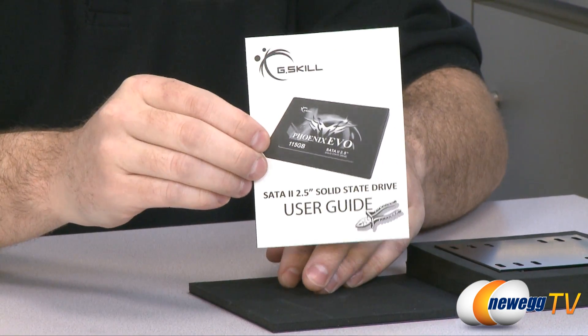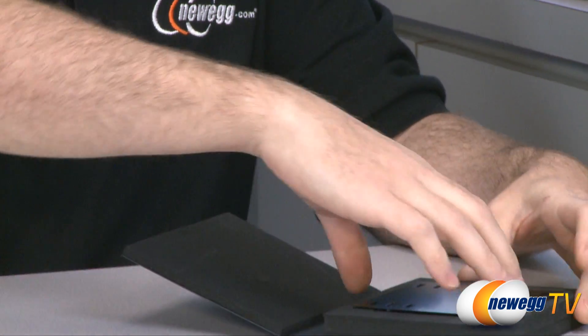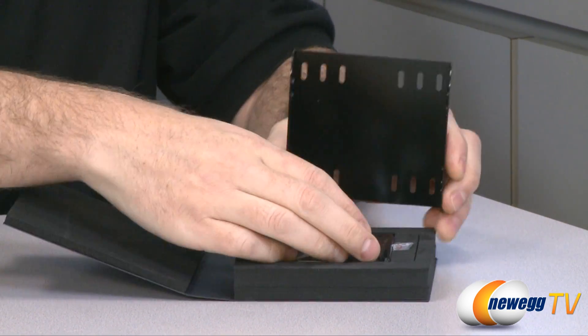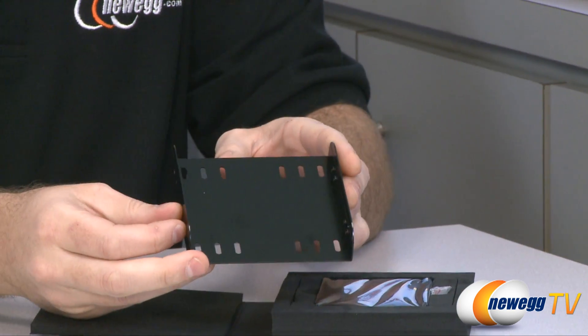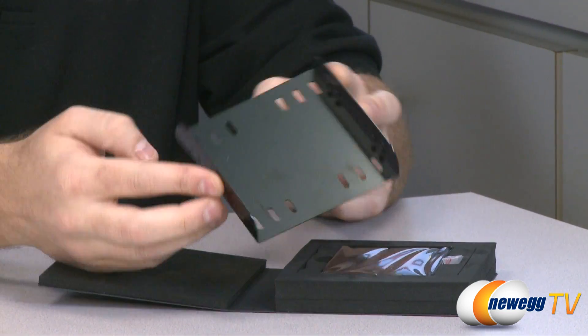First off you have a little user guide instruction manual right there — black and white, pretty basic. They have also provided you with a 3.5 inch to 2.5 inch adapter so you can fit this drive into a 3.5 inch drive bay in your case.